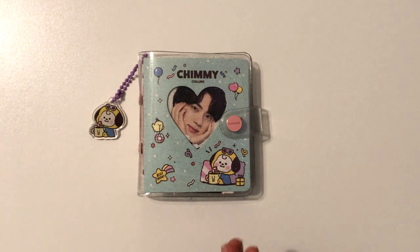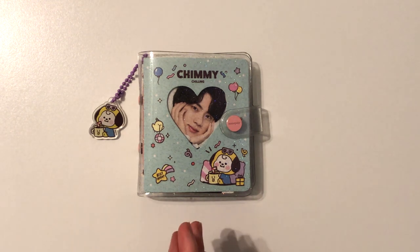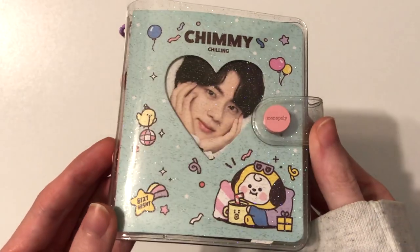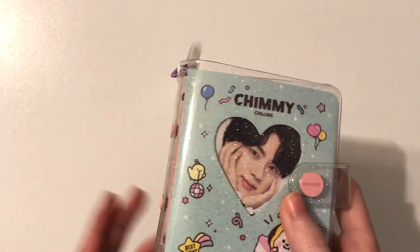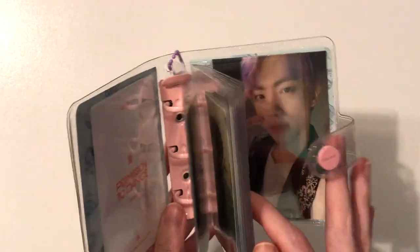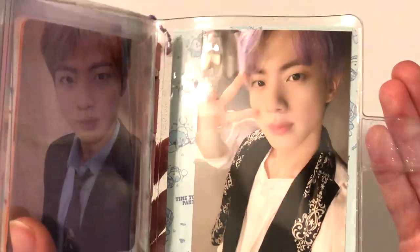Hi everyone, welcome back to my channel! Today I'm going to be setting up my A5 binders for Jimin and JK's Japan and DVD collection, as well as some miscellaneous cards. I want to show this cute little BT21 binder — it's Jimin's, but I put Jin in here because I downsized my Jin collection. I have one of his bigger photocards right here because it doesn't fit in the smaller sleeves, and it's so cute.